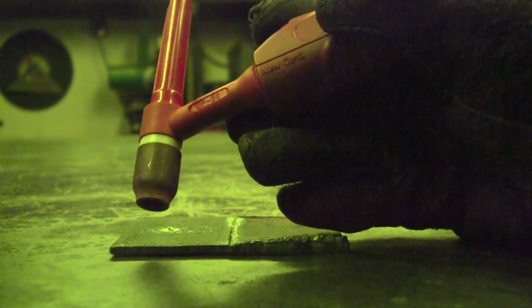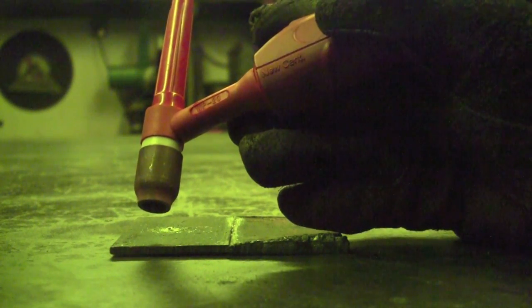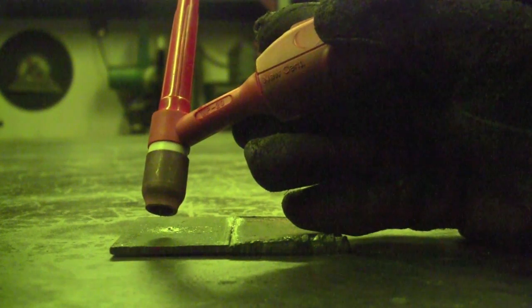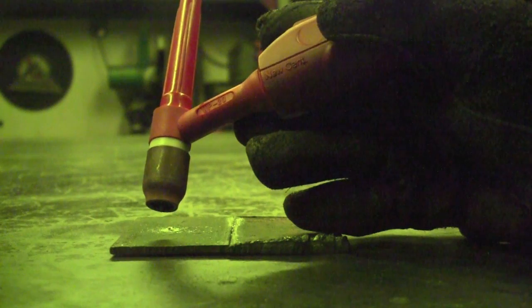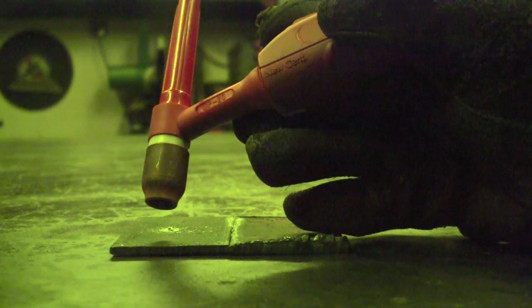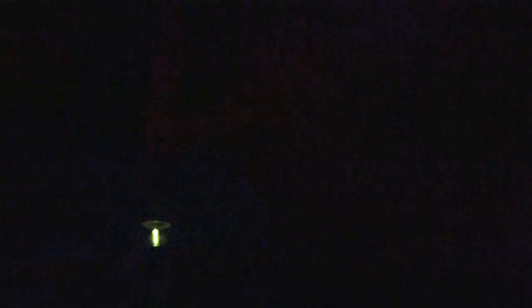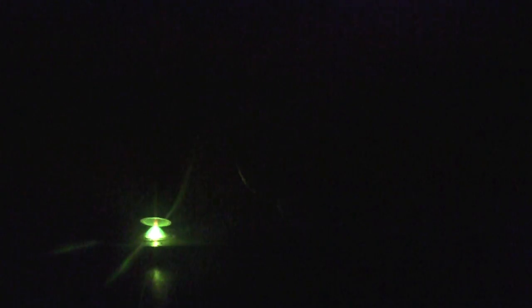I'll now demonstrate with base current set at 122 amps, welding DC on steel, to show upslope and downslope. Upslope is set at 5 seconds, downslope is set at 5 seconds, and pre-flow is set at about 1.5 seconds. We'll start the upslope process — and we're getting up to full amps. I'll hit the button again, and you can see it starting to come down.